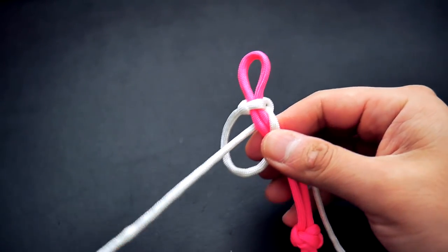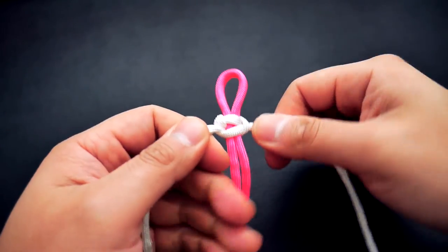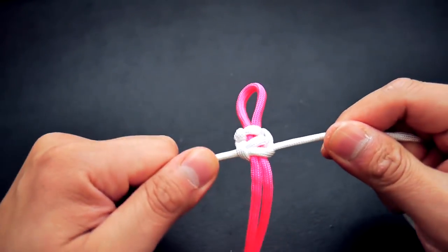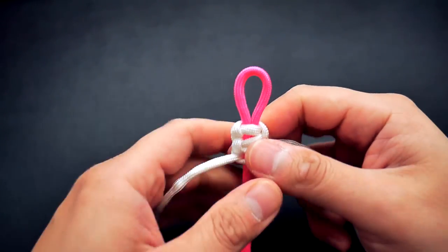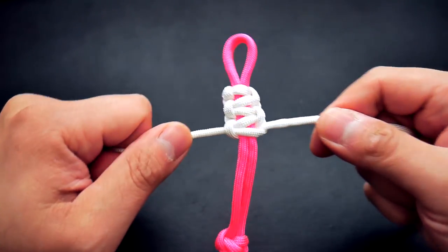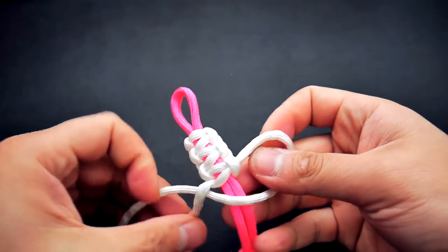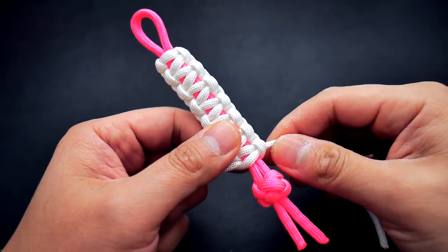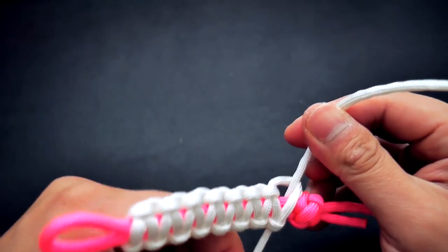First knot cinched up, I'm going to continue — left strand over the core and through the other side — just continue tying those cobra knots going all the way down the core. I'll probably stop just shy, maybe half an inch, of the diamond knot at the bottom. I'm tying that last cobra knot and stopping about half an inch, maybe a quarter inch, above the diamond knot.